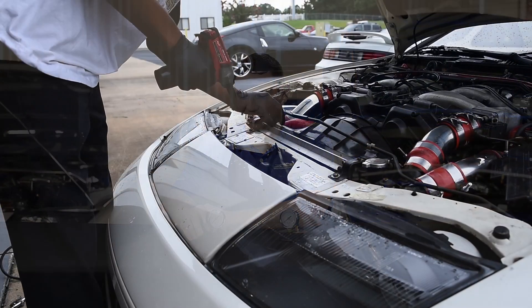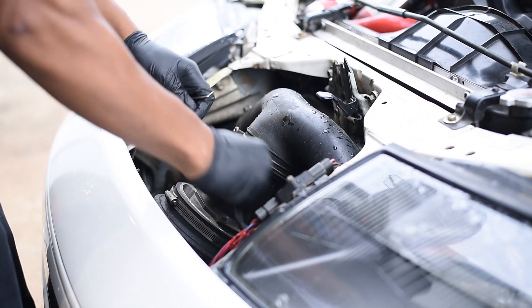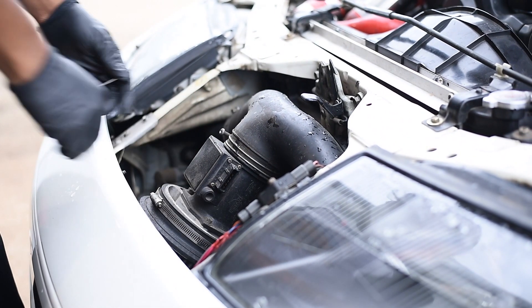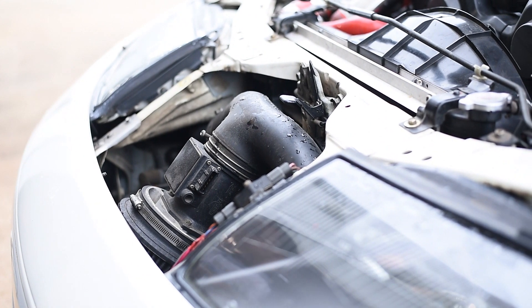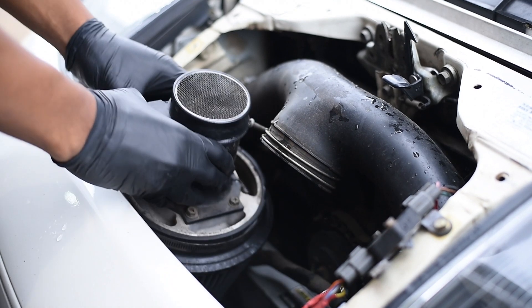Frequently, daily, we get these calls. Don't be surprised if you've called and we've asked you: have you done a boost leak test? Because if you called, that's what we're going to ask you. It's the first thing we would do, the second thing, the third thing — until we were sure we didn't have boost leaks.